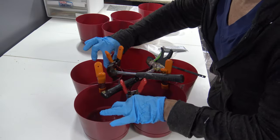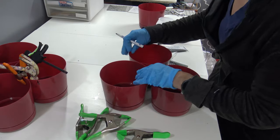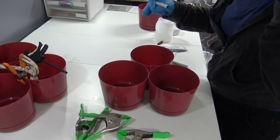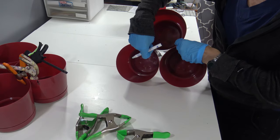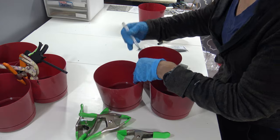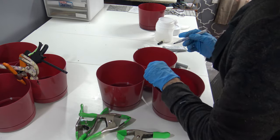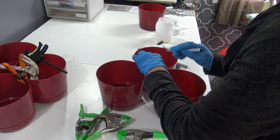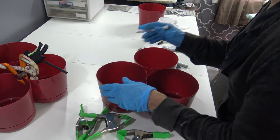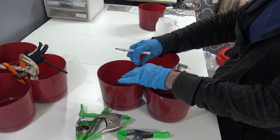Now I'm going to do the same thing for the middle tier — this one is going to take three pots and put them together. So I'm going to draw a mark where they line up here, a mark lines up here, and a mark lines up here.